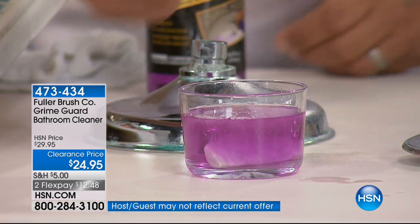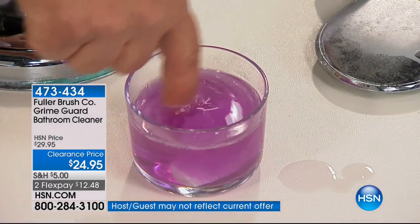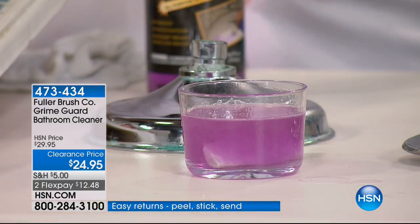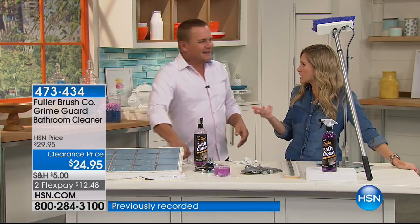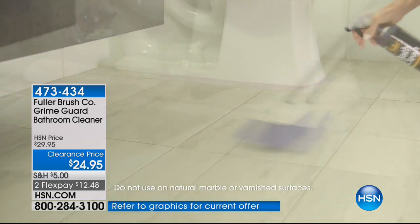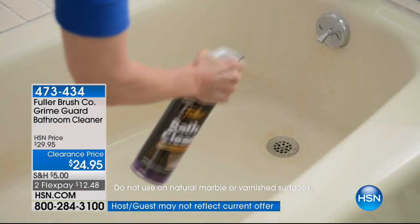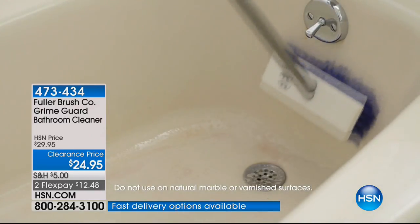Look at this — I can put my finger in here and I'm not worried about the harsh chemicals, anything that's going to harm me or the surfaces I'm using Bath Clean on. It's safe around the bathroom — you can spray it, and if it gets on your skin, you're not worried about it. But it is powerful and fast acting. With that brush — it's a great combination because the brush has bristles that flare out away from the head, allowing you to get into those caulk lines right along the bathtub.